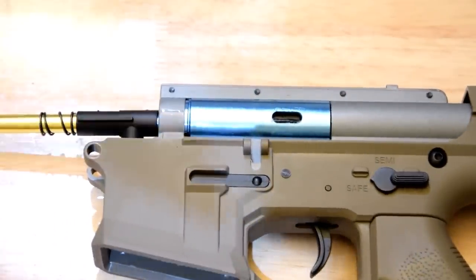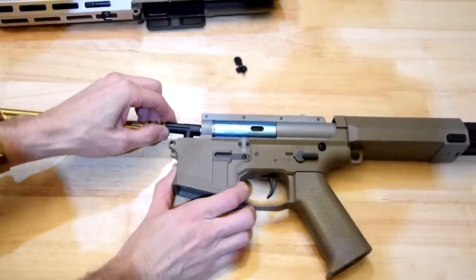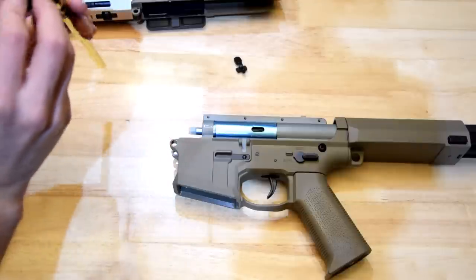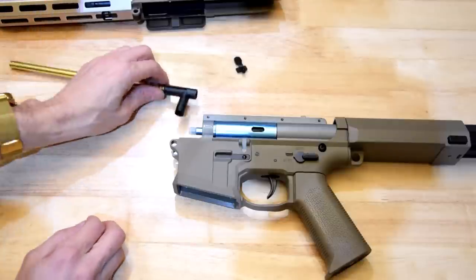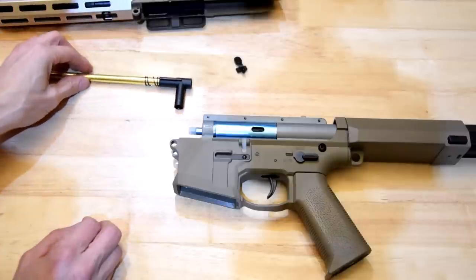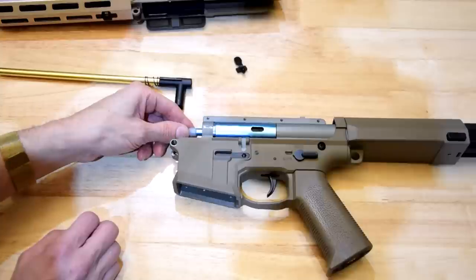We've got a T-piece here which very, very closely resembles a War Interest T-piece. That's a Wells-looking nozzle.